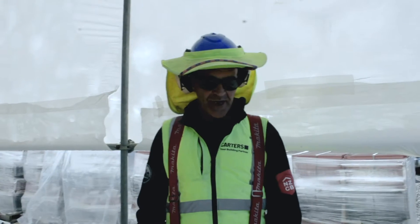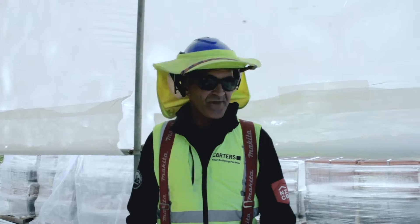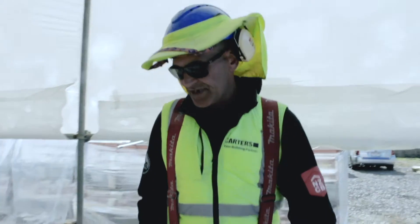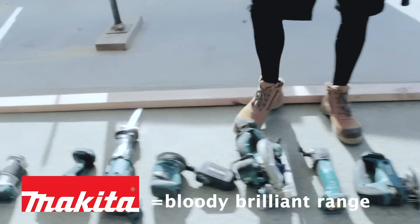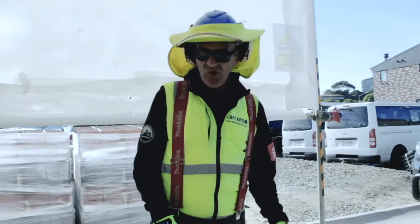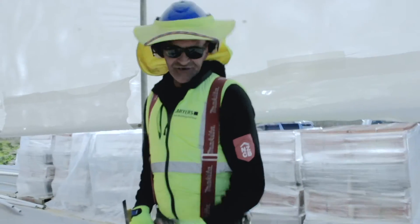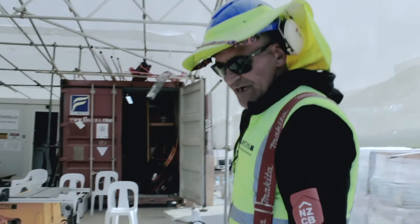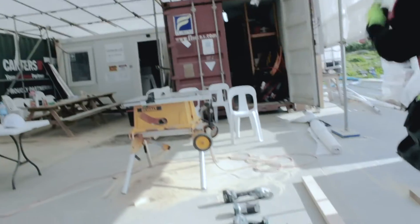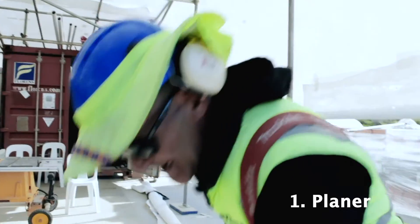Good afternoon guys, so this week we're going to talk about power tools and what we use them for and all the different things you can do with them. As you can see on the floor here, we've got a Makita range — a bloody brilliant range. Only the good chippies use Makita; all the old guys use DeWalt. There's about eight or nine tools down there. All the tools on the ground are battery operated, so you can use your battery on any one of them. We carry about eight to ten batteries — that charge more than it should last you all day. Today we'll start off with the planer, nice easy one.